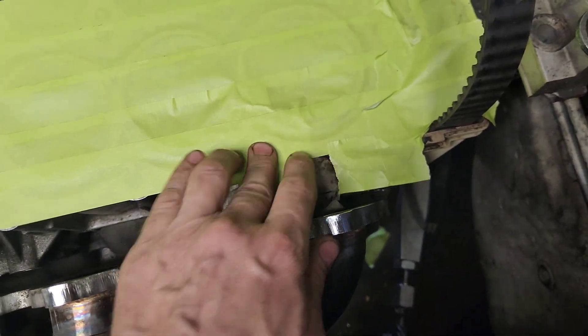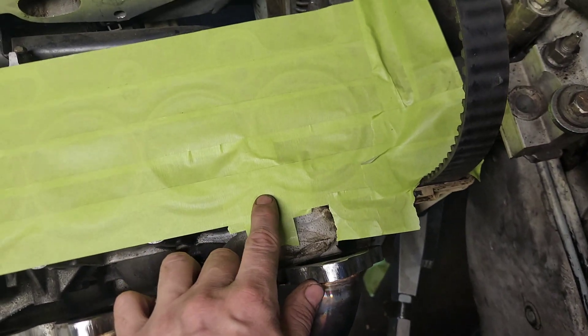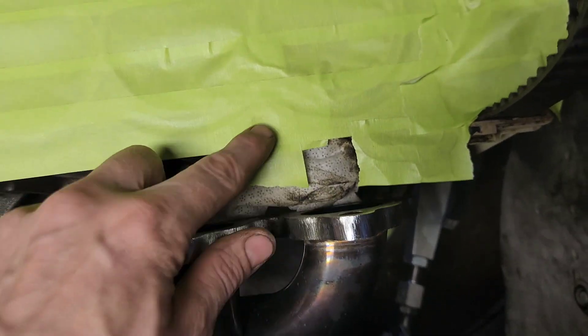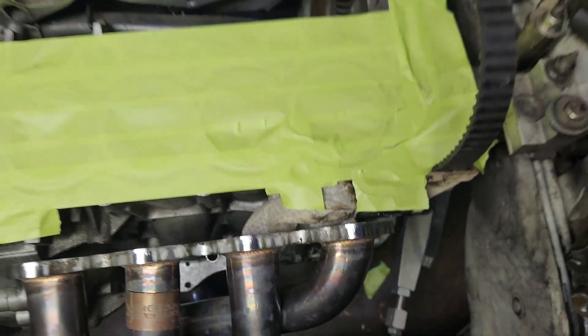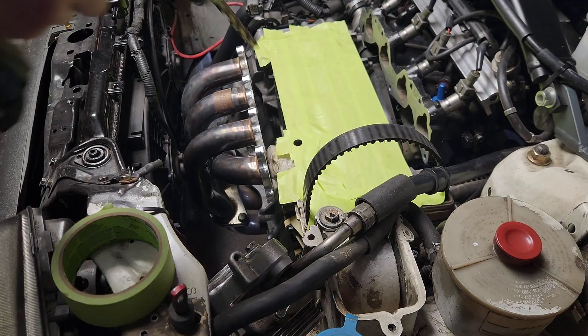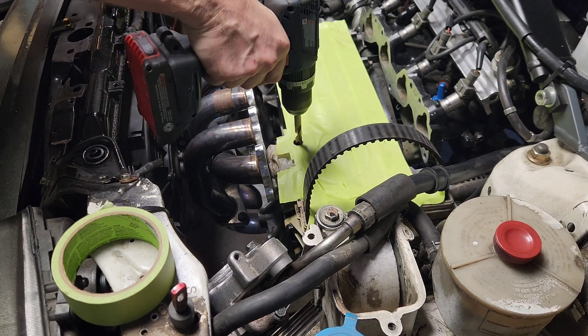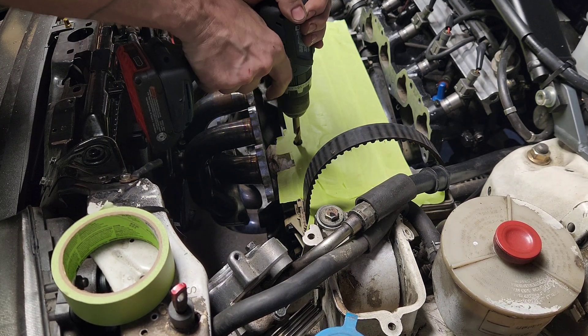I went ahead and taped off my head so I'm not getting metal shavings down in my oil shoots. What I'm going to do is take an exacto knife and cut out my little hole. I did put a couple extra pieces of tape there just to make sure I didn't nick that head. It pretty much centers itself here.